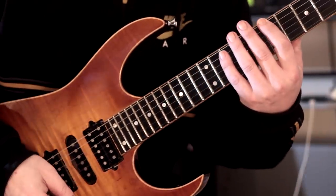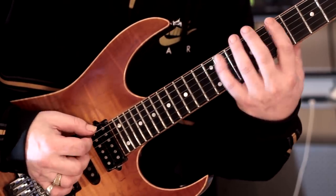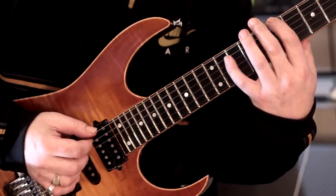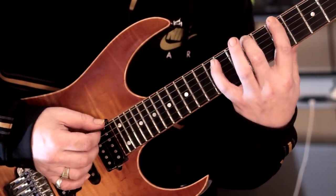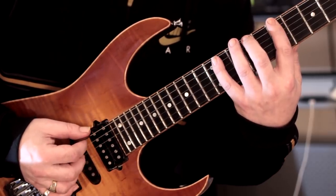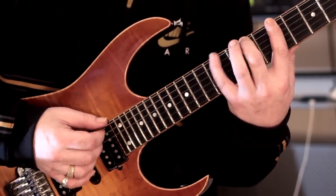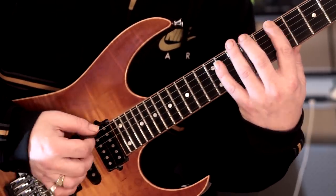Okay, so our first pattern — we're going to start here at fret 7. We're just going to outline a major 7 with a 9th added. I'm actually playing it with hybrid picking, so I'm going down, hammer, hammer, middle, ring, middle, down, and then off.